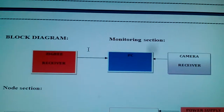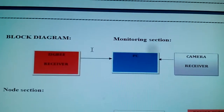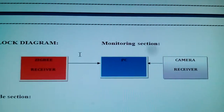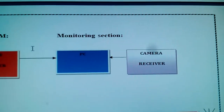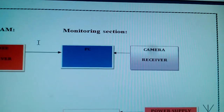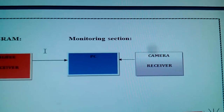Zigbee module CC2500, a 2.4 GHz Zigbee module working over a 5 to 30 meter distance. We are also using a PC with a 2.4 GHz AV camera receiver module.